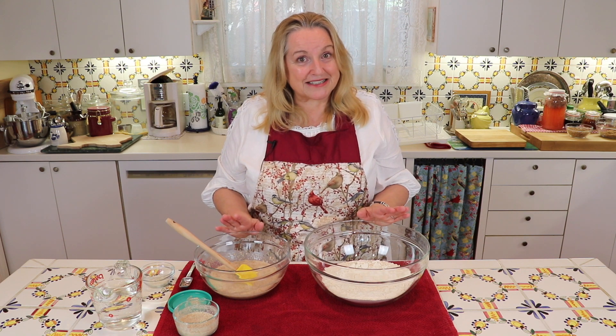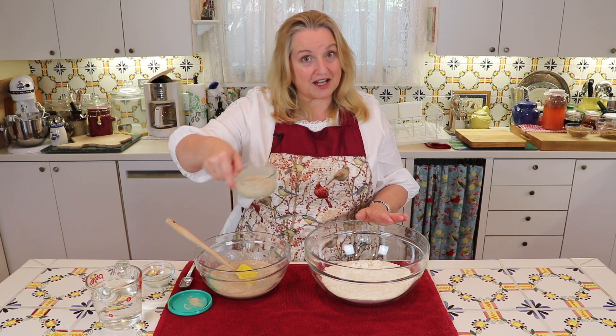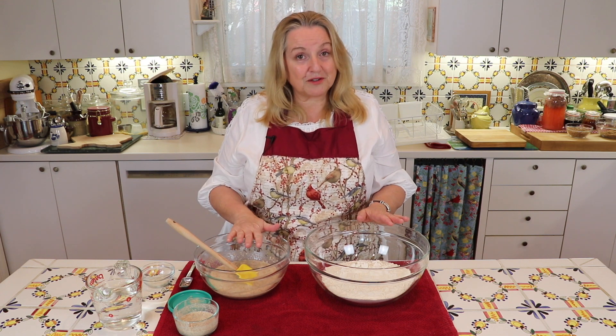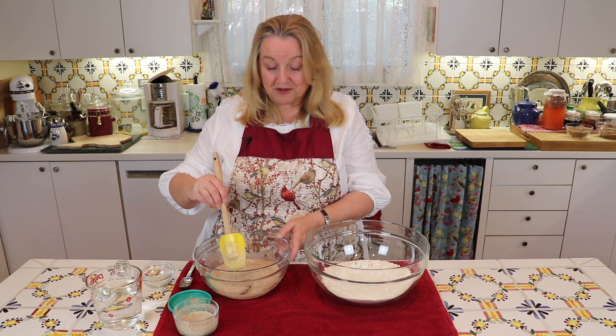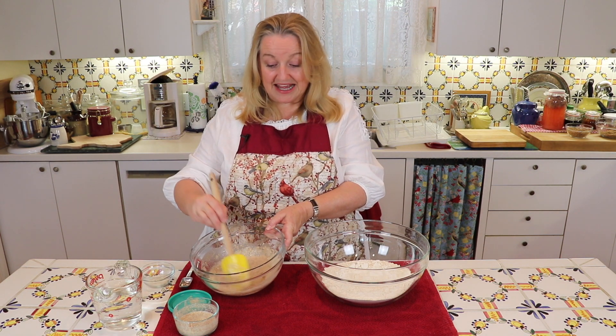As I explained in the sourdough starter video, you take two tablespoons of your rye sourdough starter and add it to a little bit of rye flour and a little bit of lukewarm water to make a sponge. You let it sit for between six to ten hours and it'll foam up, and then it'll be ready.